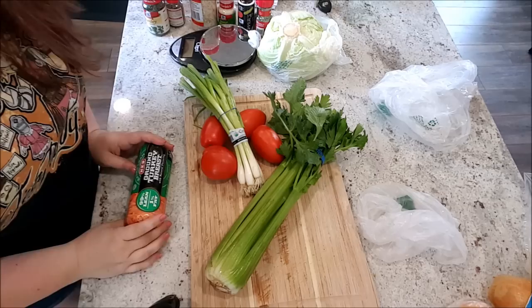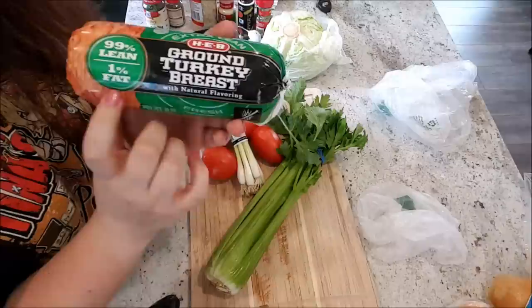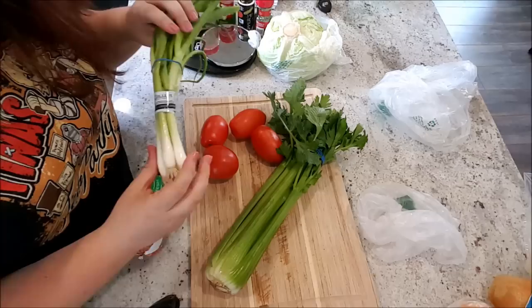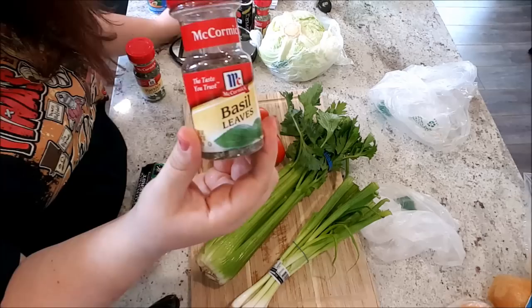Here are the ingredients you're going to need. You're going to need ground turkey breast — I get 99% lean, 1% fat. This is the leanest I can get at my grocery store, and this is 16 ounces of turkey. For each serving you should be getting five ounces of turkey. You're also going to need green onions, tomatoes, celery, and a head of cabbage. It should be one cup of cabbage per serving. Since we're doing three servings, I'll do three cups.